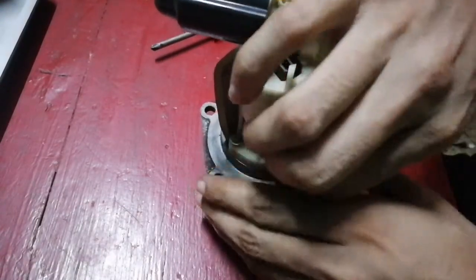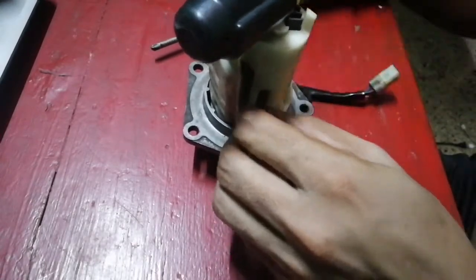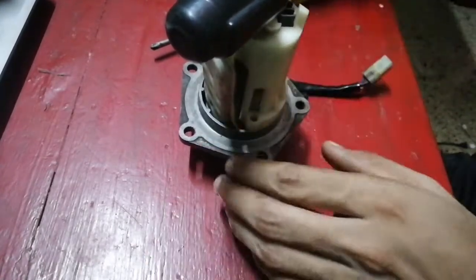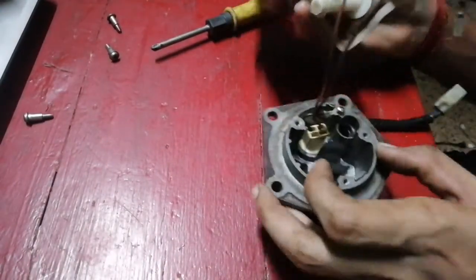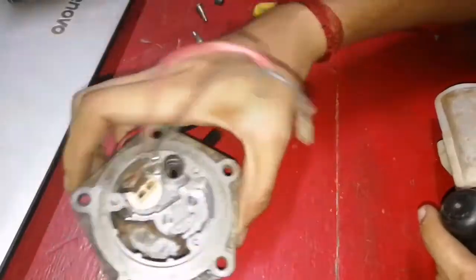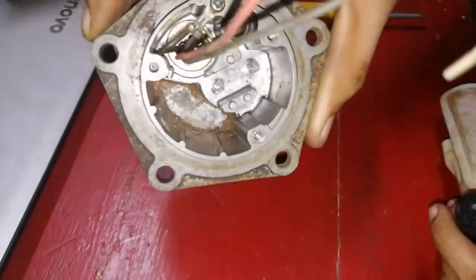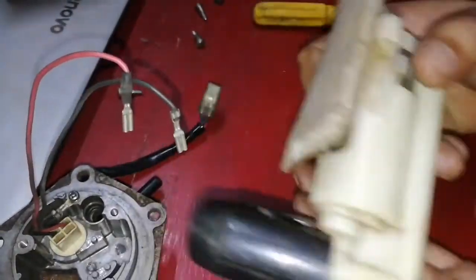To remove the fuel pump, you are required to remove the three screws which are mounting the pump on the housing. After removing the screws, carefully pull out the fuel pump from the housing. See the condition of the fuel pump housing and the fuel pump filter.